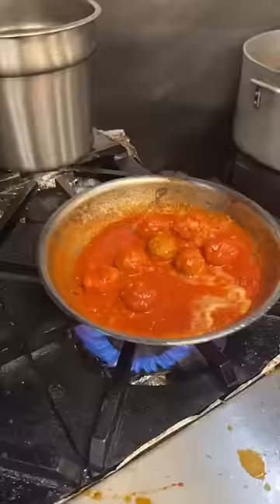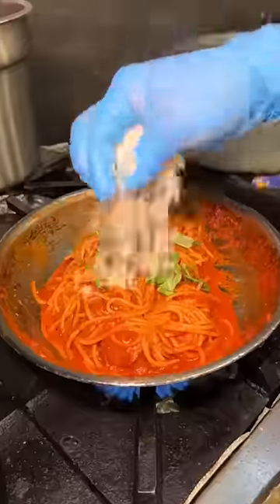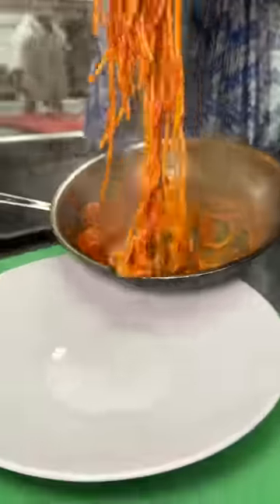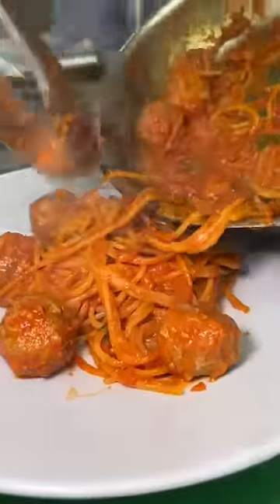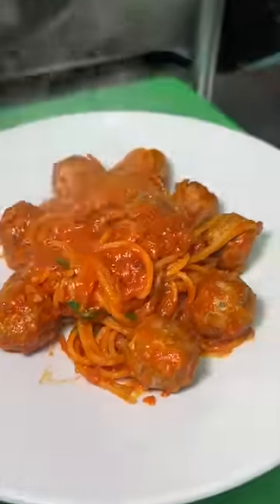In goes a little butter and their house-made al dente spaghetti. It all gets tossed together, topped with basil and parmesan cheese. Then it gets plated with the spaghetti first, the meatballs all around, and the rest of that spaghetti.